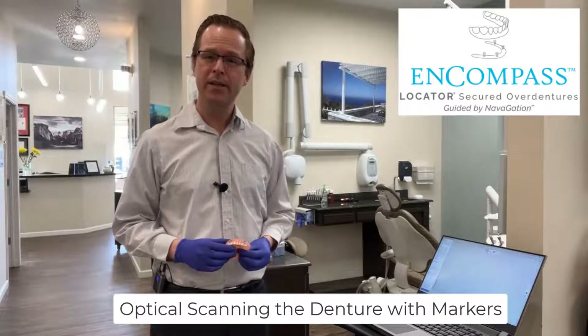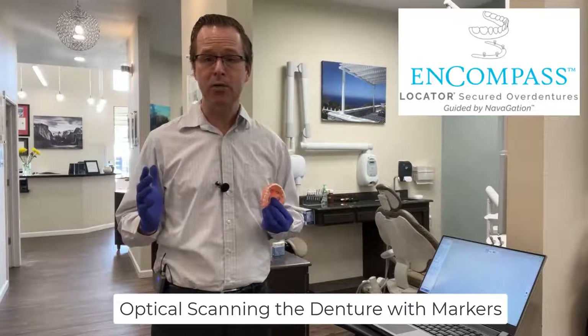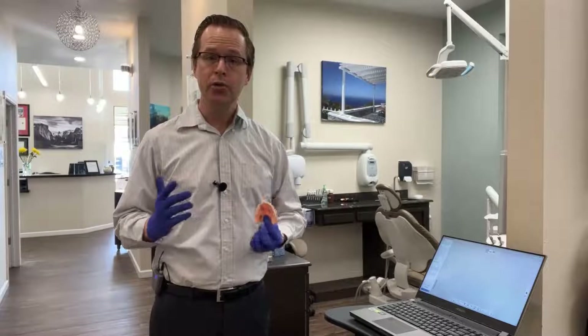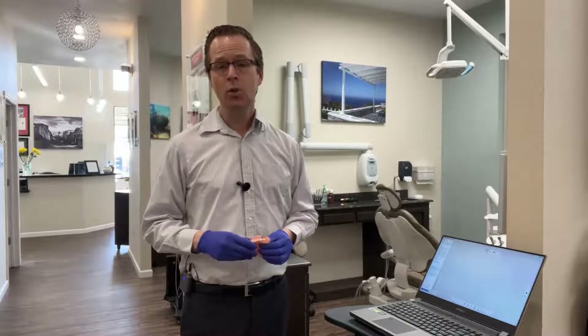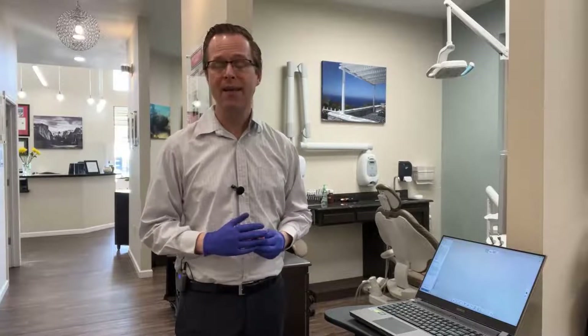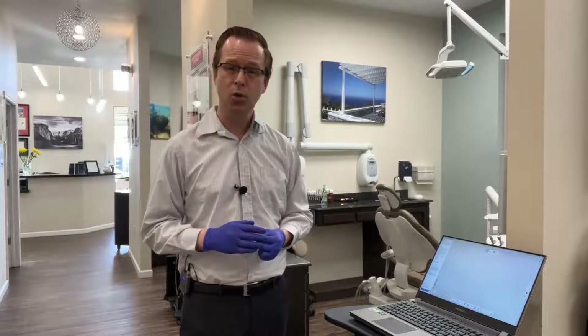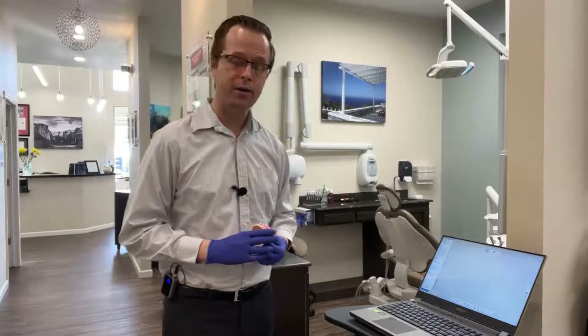In this example, I'm going to demonstrate capturing an optical scan of our patient's prosthesis with the stickers in place, utilizing an intraoral scanner. The intraoral scanner is really an ideal way for us as clinicians to capture this data. Not many clinicians have a desktop scanner; however, if you do have a desktop optical scanner, you can simply put the denture prosthesis into it and accomplish a similar goal. The vast majority of clinicians are going to have an intraoral scanner, and I'm going to demonstrate that right now.